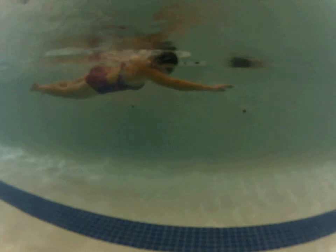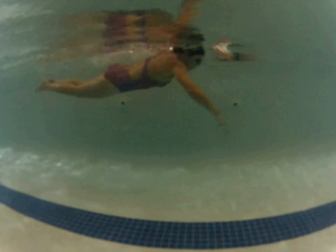First of all, you've got really nice body extension. If we go to where your right arm is completely extended and we draw a line from the fingertips of your right hand down through your toes — really nice body extension. I don't know how tall you are in real life, but in the pool you're swimming very tall here. A lot of people swim short and don't get as much length out of their body as they could. That's with your right arm forward, and even with your left arm forward at maximum extension, you've got really nice extension here.